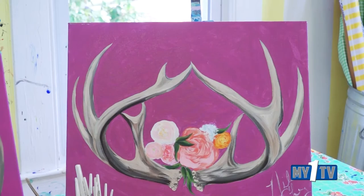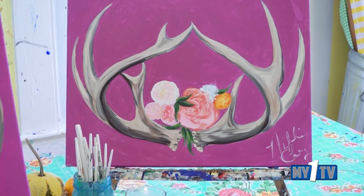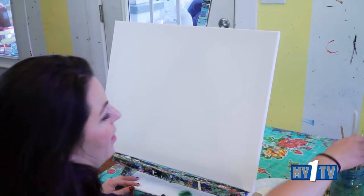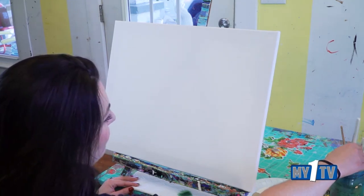Hey, I'm Nikki and welcome to the Preppy Possum. Today I'm going to lead you step by step through a painting. Now let's paint some antlers with some flowers.